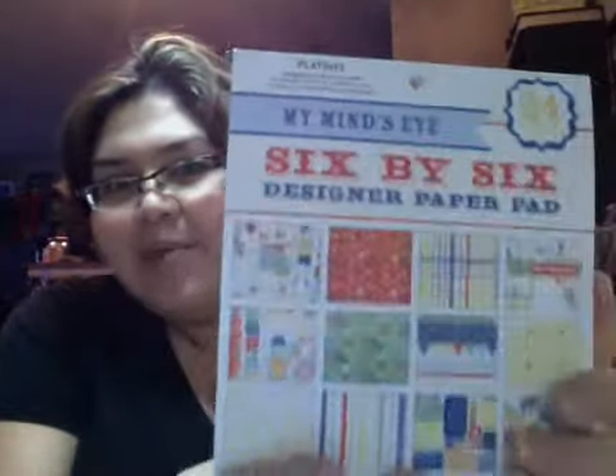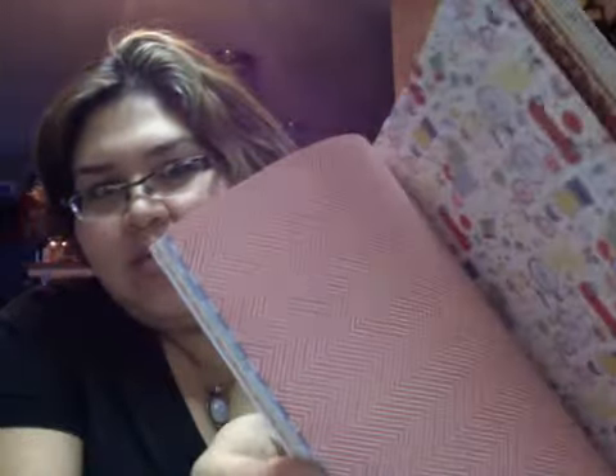And they gave me this — a My Mind's Eye 6x6 Designer Paper Pad. This one is called Playdate. I'm sure everybody's seen this. It's kind of a preschool or childhood memories type thing. I can work with the colors — they're pretty bright. And I have a sun, so I can use it.